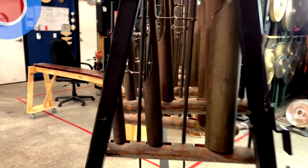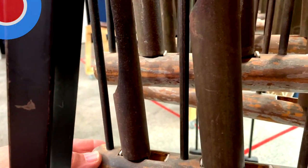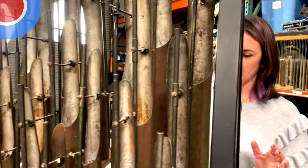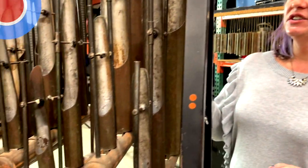Here's the side view — you can see there are three bars in each one. These ones are upside down from the ones over there, which just changes the way you play them a little bit, but doesn't actually change the sound very much. These ones are metal.